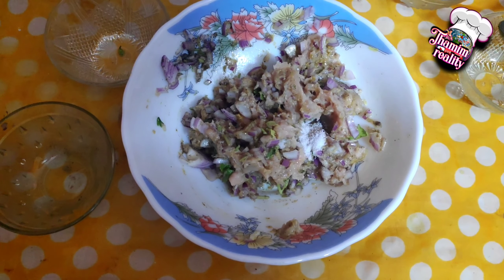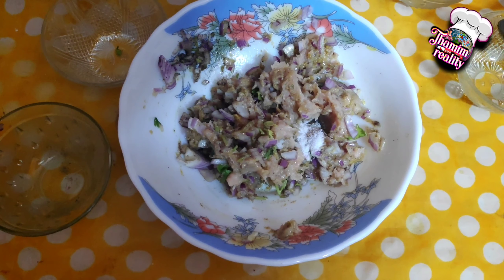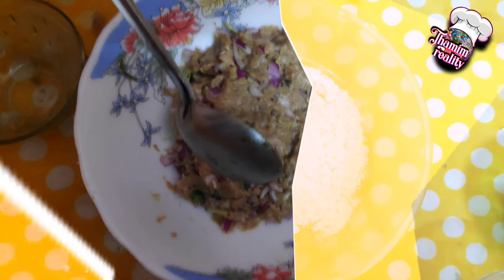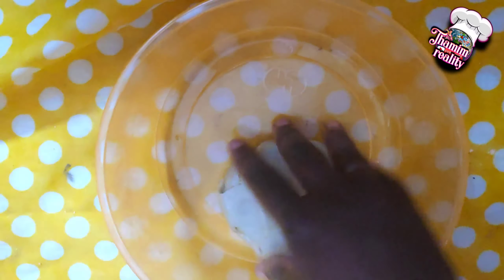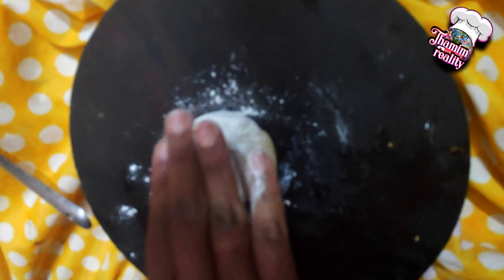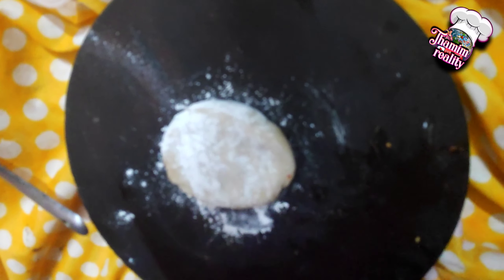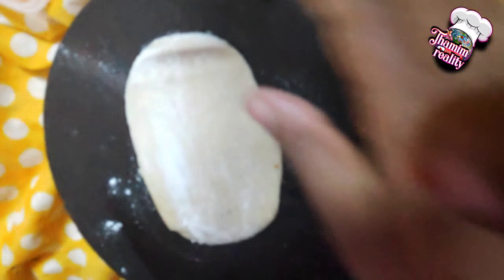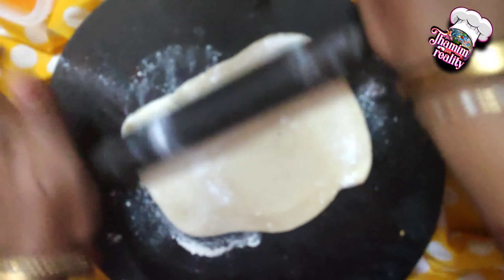Fix the sauce in the pan. Put the sauce in the pan, put a little lid on it. The leaves are so nice — take the leaves for a few minutes.